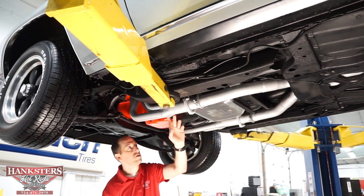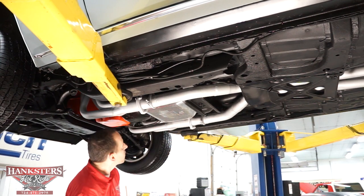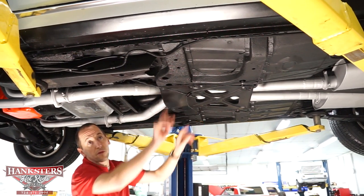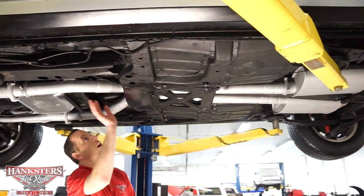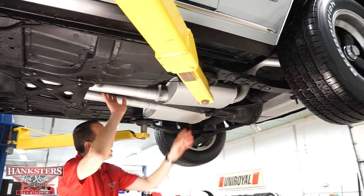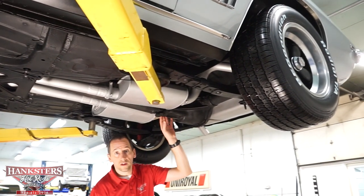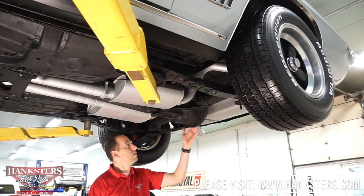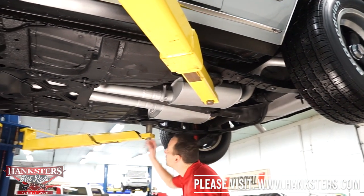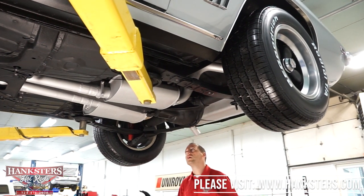We do have dual exhaust on this vehicle. You can see the long tube headers that go the whole way back into two mufflers, up over the axle and out the back. Our front frame section is very nice — no holes or cracks whatsoever. We have our e-brake cables mounted on both sides running back to the wheels. Coming back, our drive shaft, our rear differential seal, and the differential cover on the back of our 10-bolt rear — no leaks whatsoever. This does have leaf spring suspension on the back with mounts on both sides front and rear — looks very nice, solid.